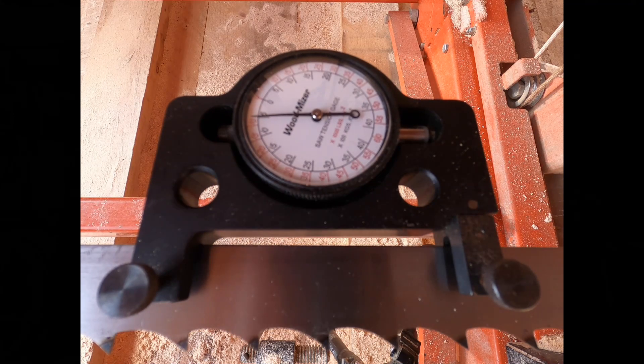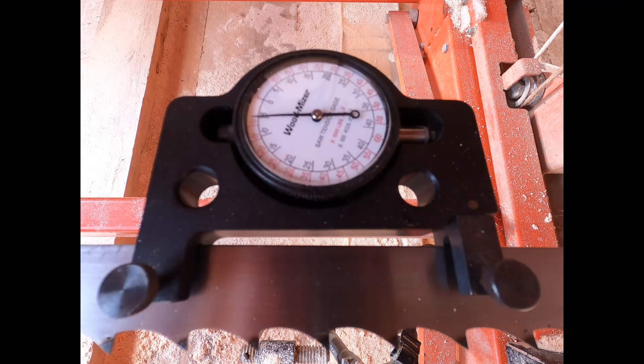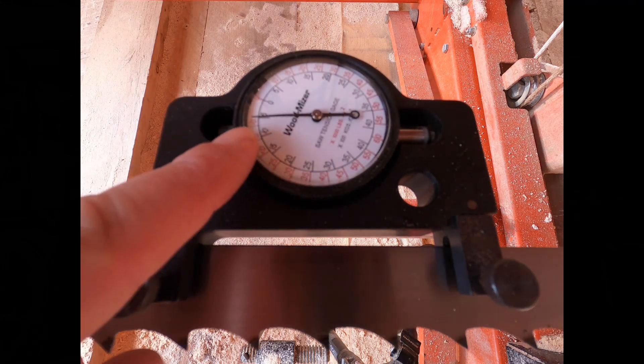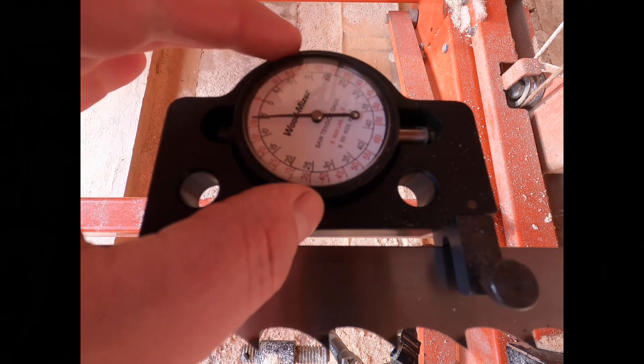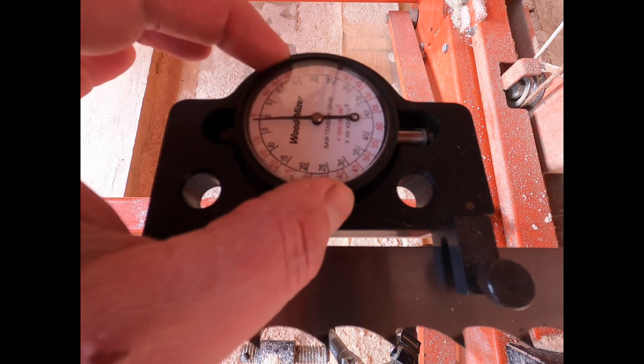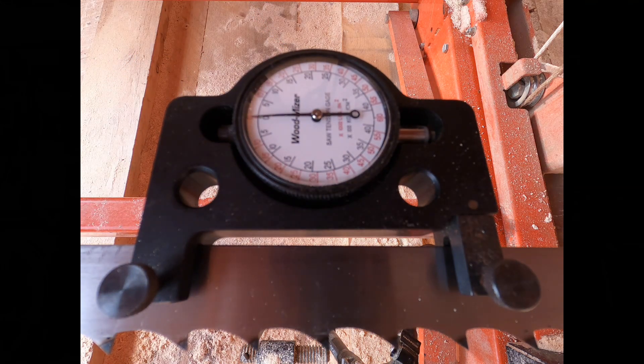If you're looking carefully now, it might be a little hard to see on the indicator — but when we release the tension on the saw blade, the tension gauge does not come back to zero. It comes back past zero, and that's because we've stretched the saw blade a little bit. So it's important to re-zero that indicator before you do additional rounds of tensioning on your blade.